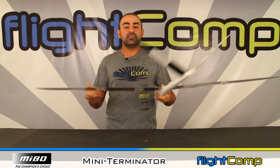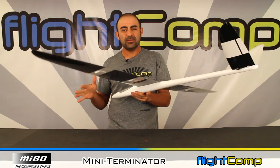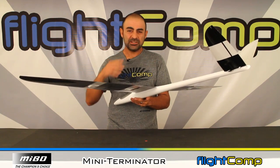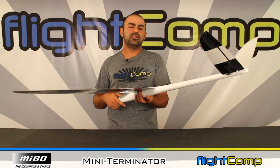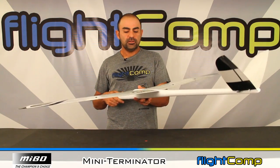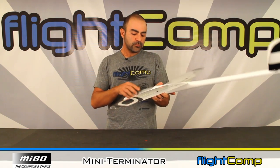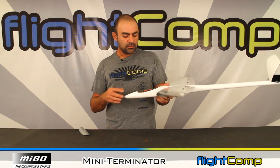This model came out at 34 ounces, and I think the range is probably going to be 32 to 36 ounces ready to fly, depending on your equipment, wiring, and how much glue you put into it. So it's fairly light for a 60-inch slope racer model, which makes it a very good all-around model.